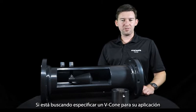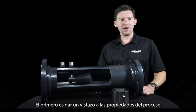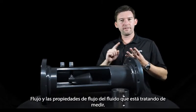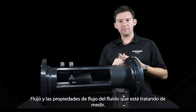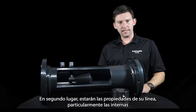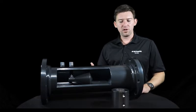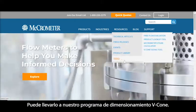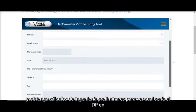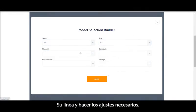If you're looking to specify a VCon for your application, you'll need to gather a few pieces of information before we get started. First, look at process properties — particularly pressure, temperature, flow rate, and the fluid properties of the fluid you're trying to measure. Second are the properties of your line, particularly the internal diameter, the pipe schedule, and the flange class pressure rating. Once you've gathered all this information, you can take it to our VCon sizing program, where you can input the information and get preliminary engineering calculations to see what the DP in your line might be and make adjustments as necessary.